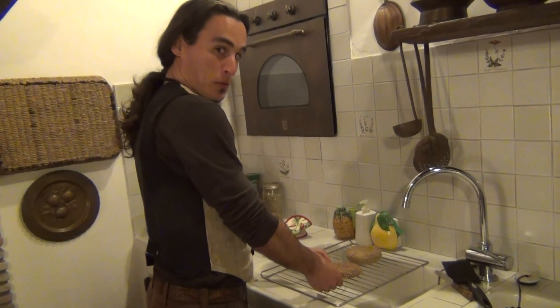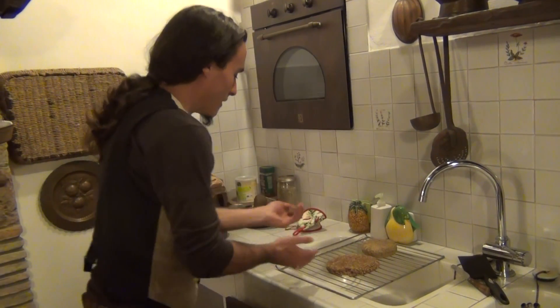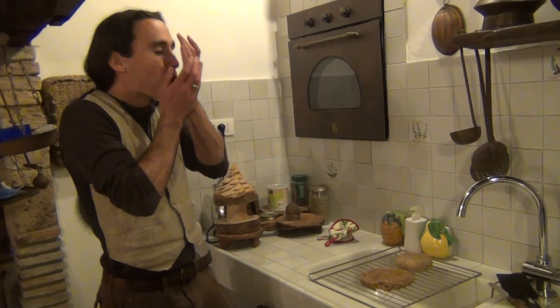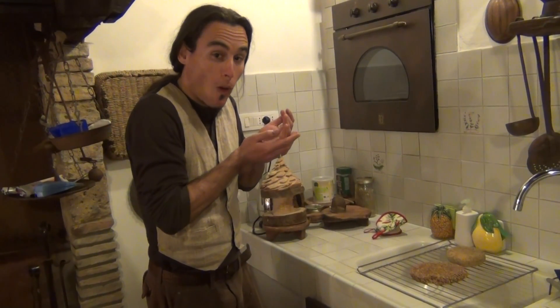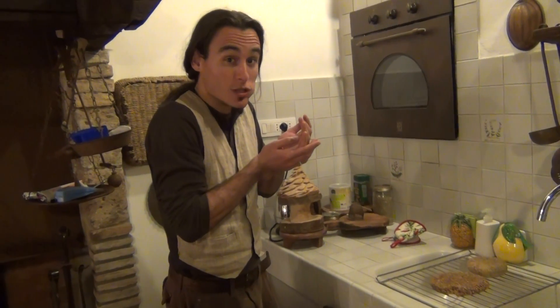Someone is going for the bun before it's even cooled down. It's good! Is it good? Is it really good or are you just saying it's good? It's really good!